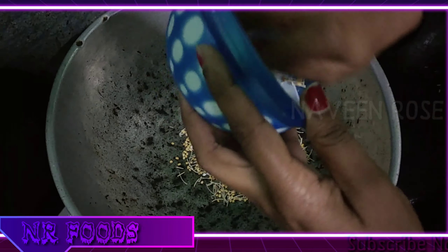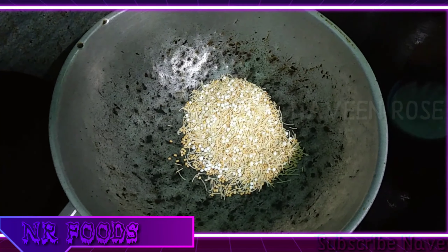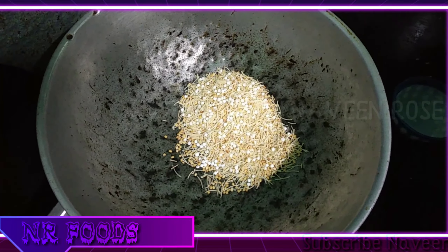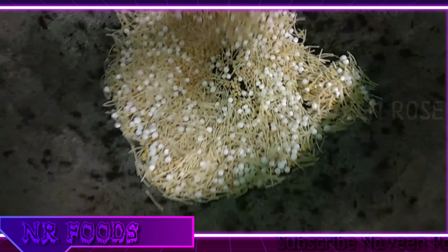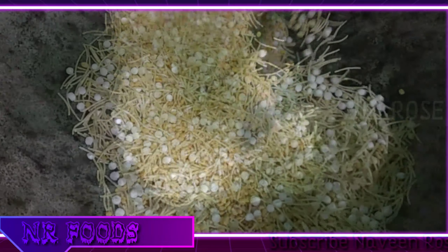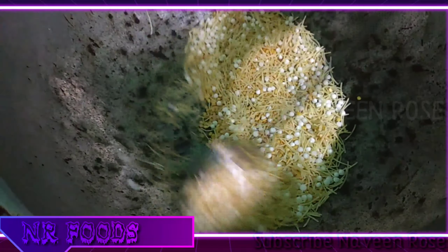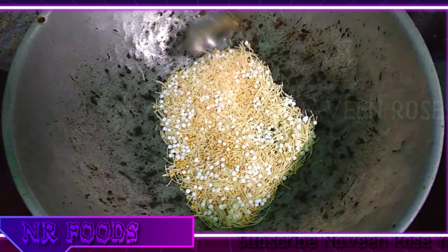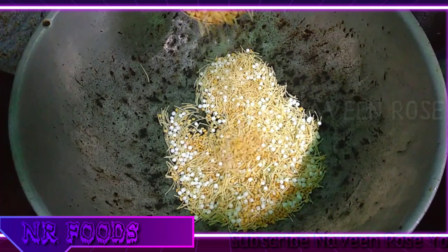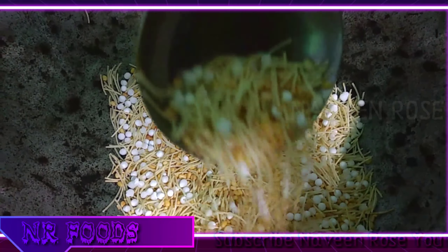I'm gonna mix it up, I'm gonna mix the steak. And control it. Please fry them all. You wanna fry it, but you want to fry it lovely. So let's get into the bottom — you need to mix it well.